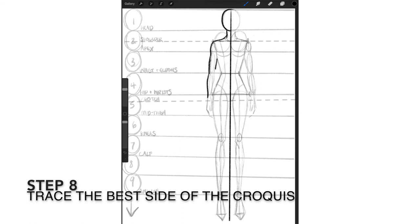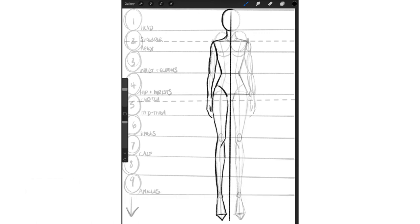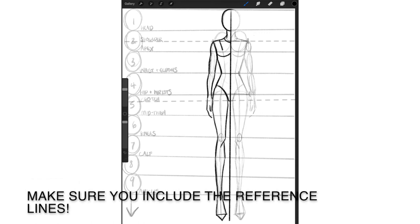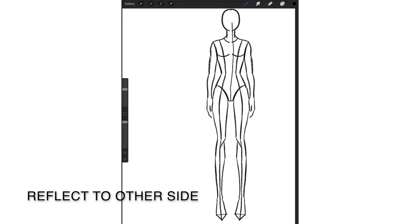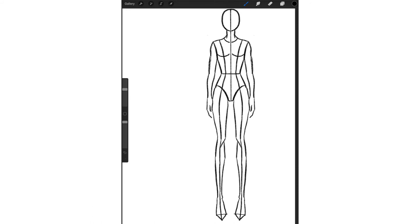Now we've created our first draft of the croquis. It looks a little rough, so we're going to clean it up by picking the best side of the body and tracing over it. You can lay a piece of paper on top of your rough draft and trace over the best side using crisp, clean lines. Make sure to include all the seam lines. Once complete, trace to the other side so you have mirror images and a symmetrical croquis.